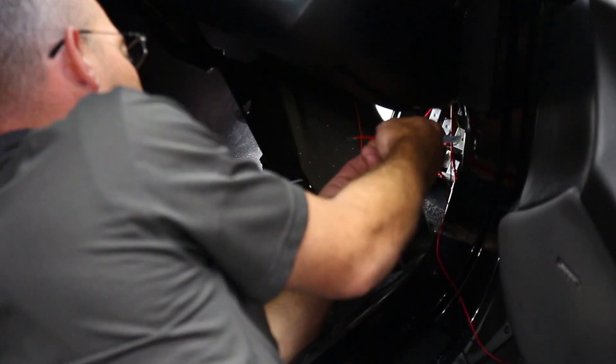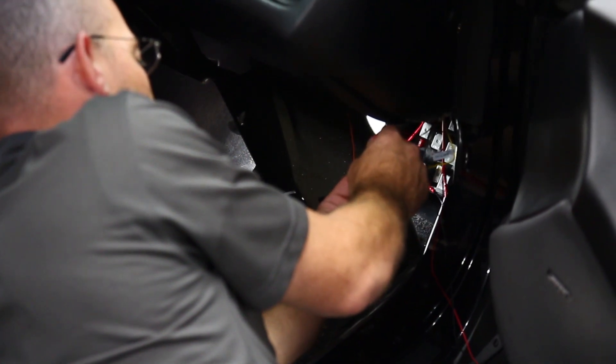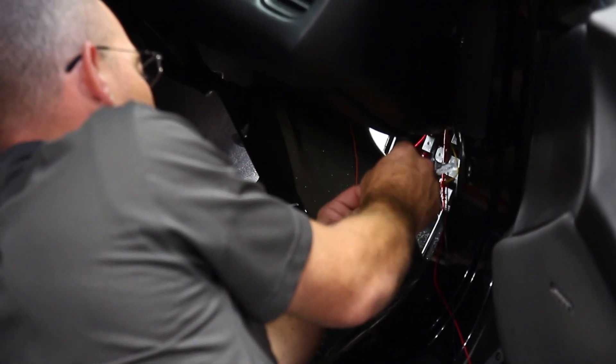Whatever location you choose, it is critical that the mounting surface is bare metal and that the ground point is in a convenient location so you can easily access it for wiring purposes.